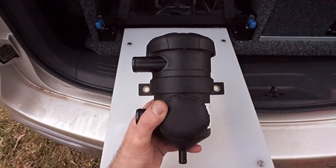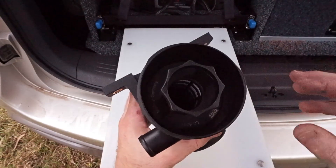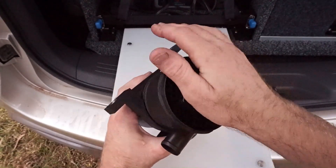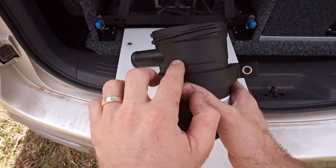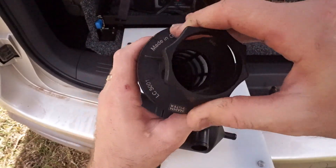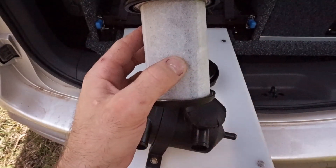Before installing it I'll talk you through how this catch can works. It has a twist-top lid that simply twists off. There's a little pressure relief valve to relieve any excess pressure. The filter element can be pulled out and changed easily — they recommend changing it every 30,000 to 40,000 kilometres under normal operating conditions. The oily air comes in through the inlet and must pass through the filter element. The filter separates the oil from the air, soaking up all the oil particles so they collect and drain down to the bottom of the catch can.